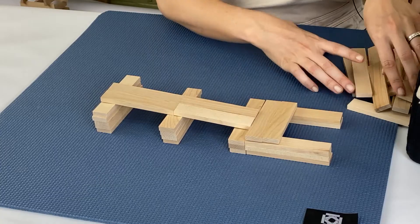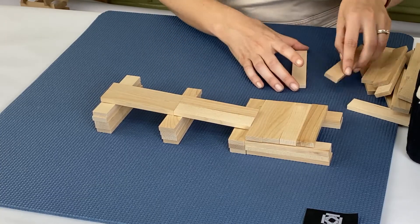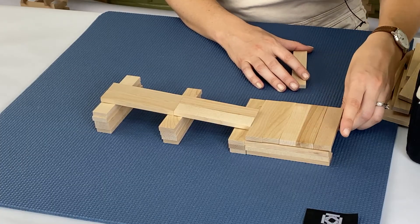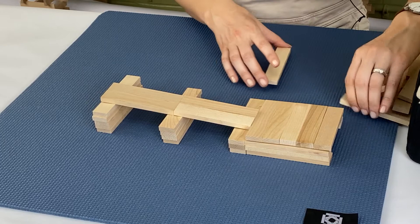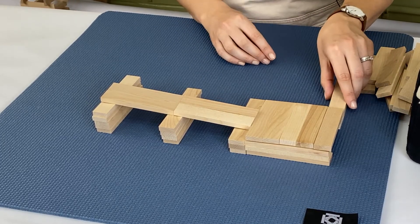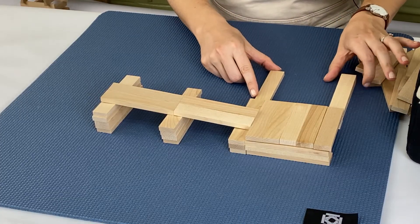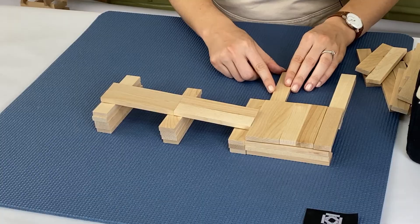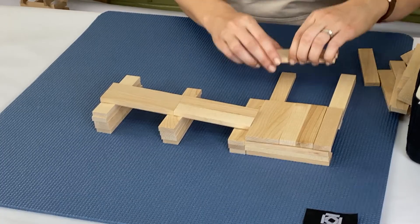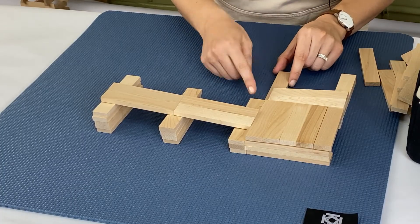We're going to create the first part of our turn by laying five planks flat. Now I'm going to create the second part of the slope by taking two planks and stacking them here, then taking one plank and laying it here.